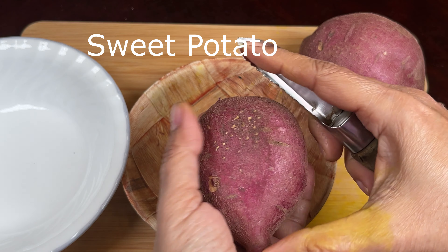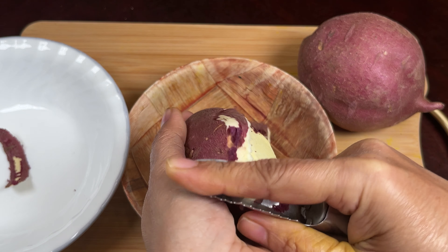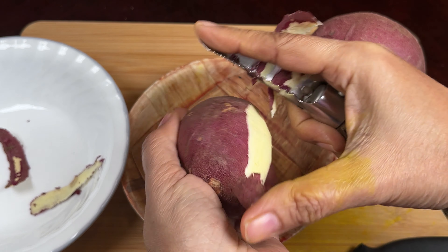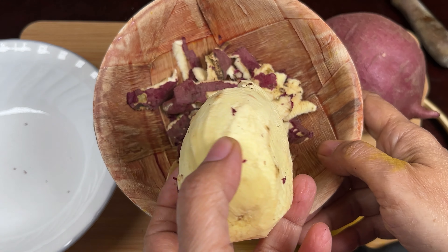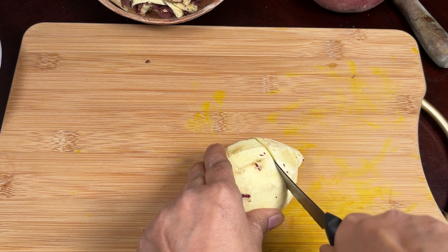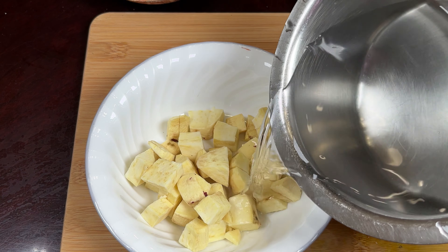Today we are making sweet potato puree, which is very healthy and easy to make. I have a sweet potato cleaned very nicely, but I'm going to peel off the skin and wash it again because the skin has roots and a lot of mud.